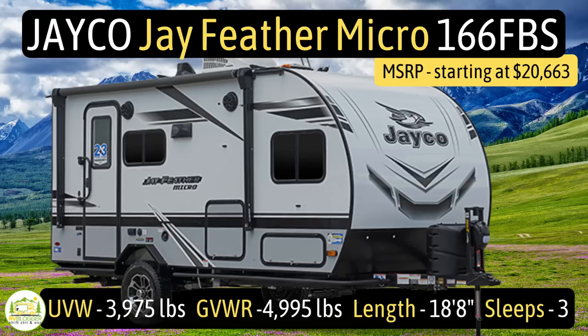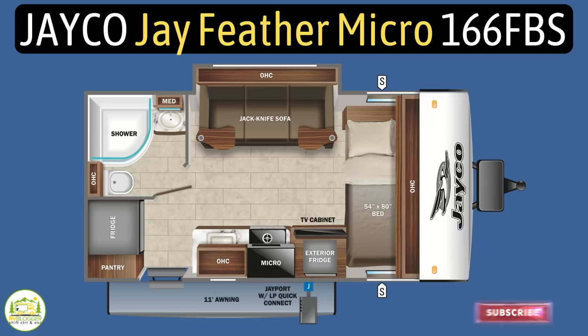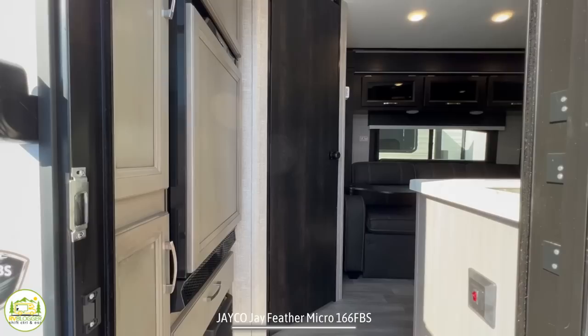This travel trailer is the Jayco Jayfeather Micro, model number 166FBS. It sleeps three people, has an unloaded vehicle weight of 3,975 pounds, a gross vehicle weight rating of 4,995 pounds, which leaves a cargo capacity of 1,020 pounds. It measures in at 18 feet 8 inches long.